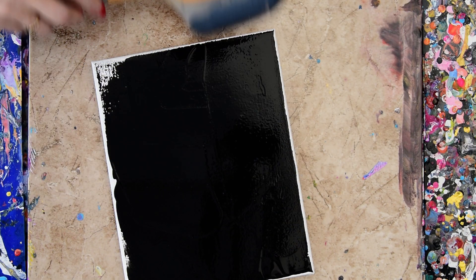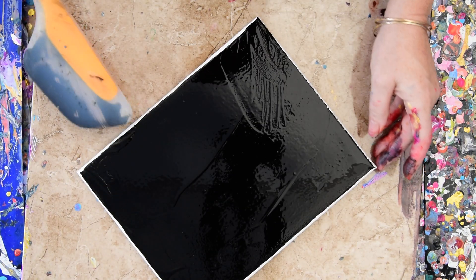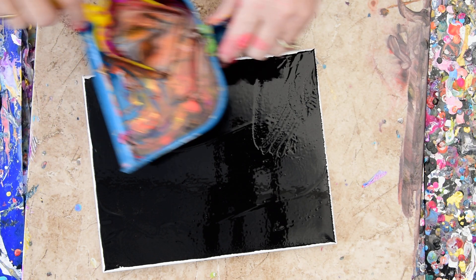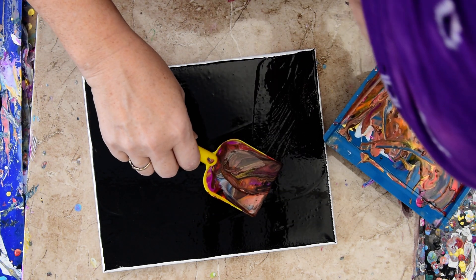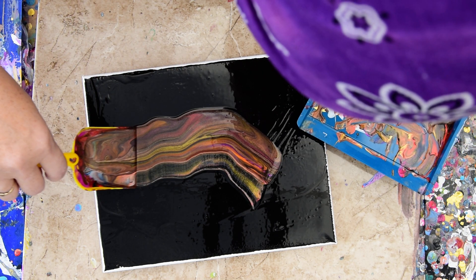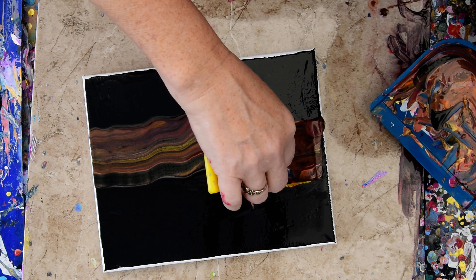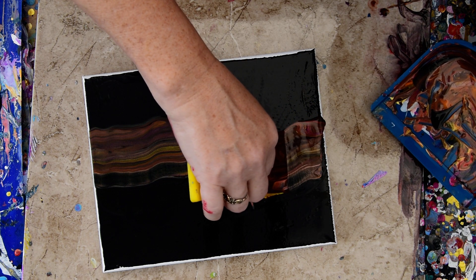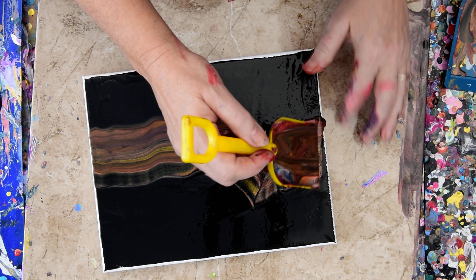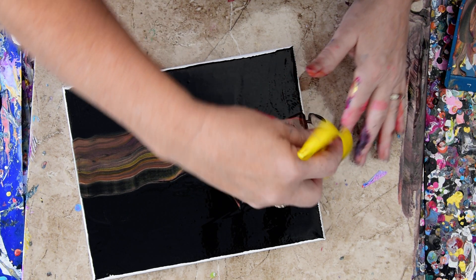I'm going to worry about my edges later. I'm probably going to scrape out whatever is in my — you know what, I'm not. I'm just going to take it and use it as a landscape tool. I hope it works, because I always wanted to do this — just exactly this.